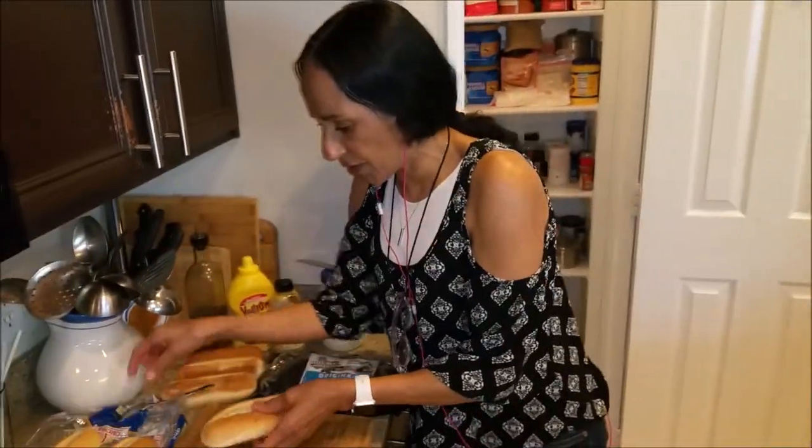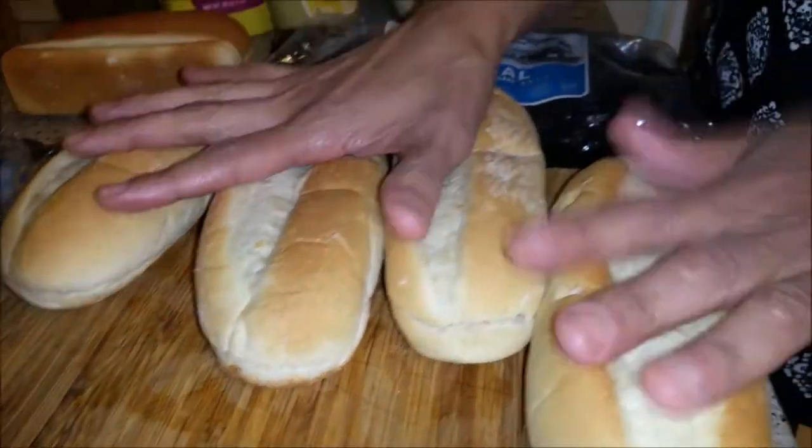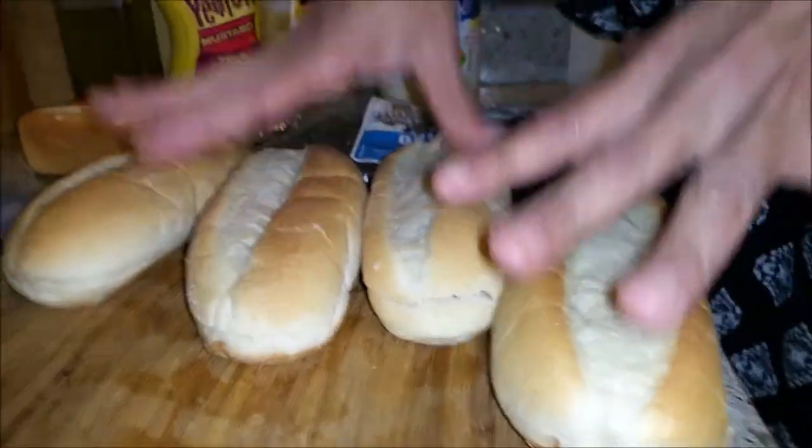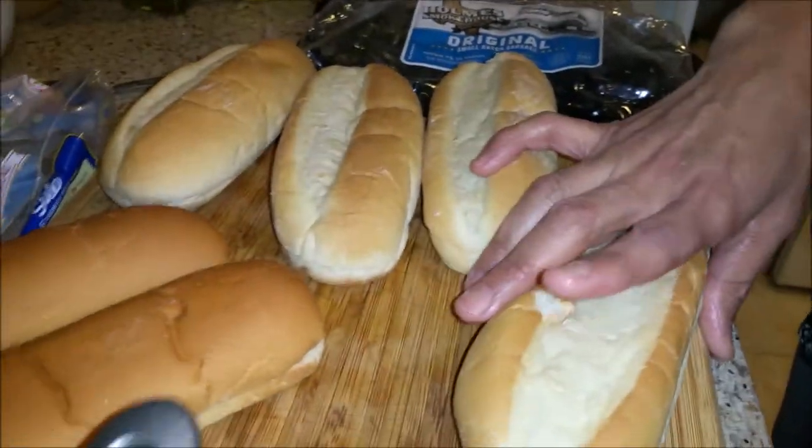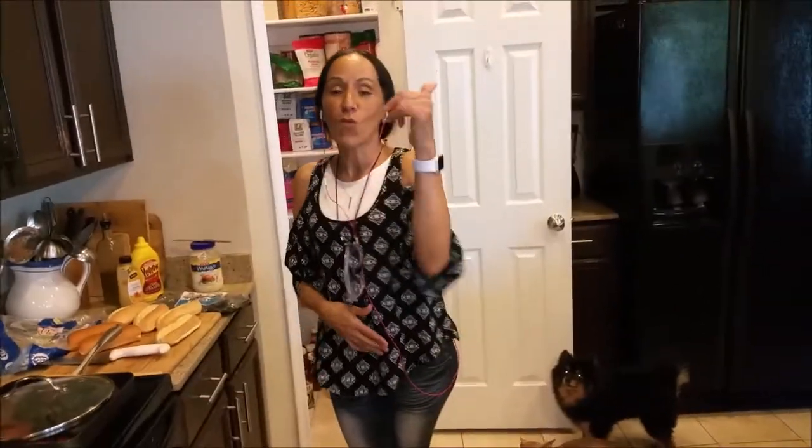Let me show you what we're going to be using. This is the bread, okay? I only have four of these left because Michael ate one yesterday and my husband ate one. So I took two of the regular hard dog buns and put them there. Before they come out, I'm going to put a little mayo on these and put them in the oven so they can warm up. Then whoever wants to eat, whatever anybody likes — if you like honey mustard, honey mustard; if you like regular mustard, regular mustard. Don't forget to subscribe, and we'll be right back.